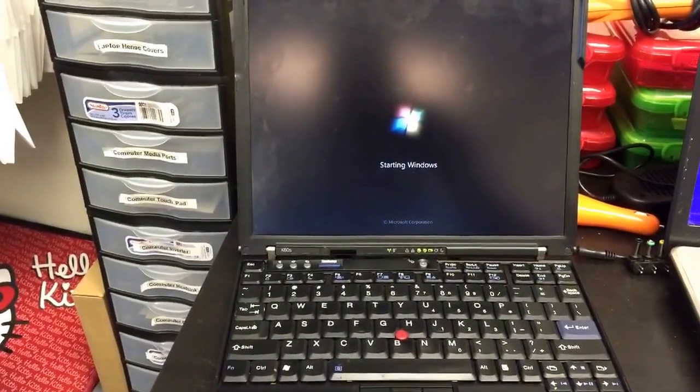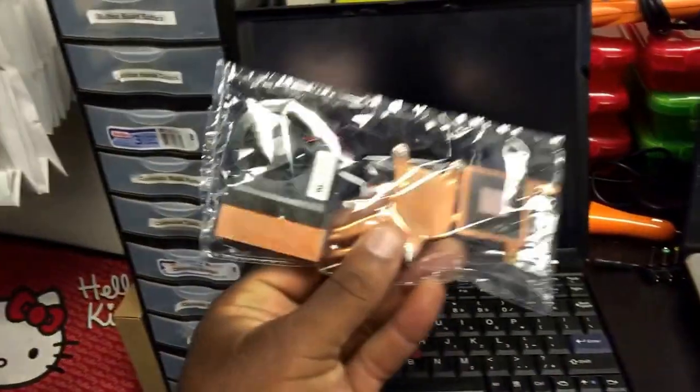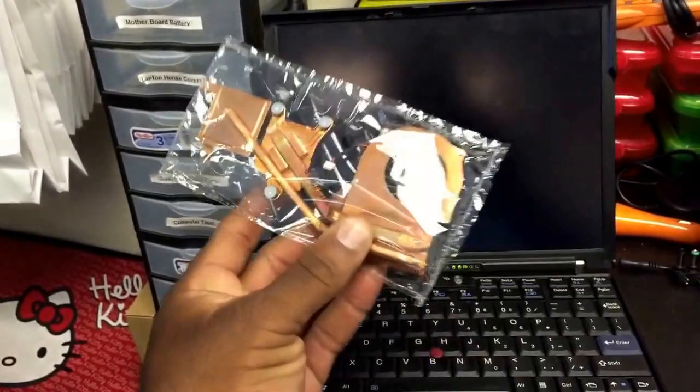So we're going to go inside and replace the fan for this particular model. We have already ordered the part, which is here. This is the internal fan and the heat sink.